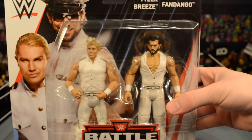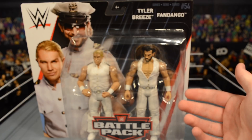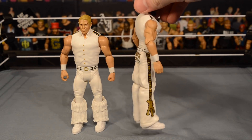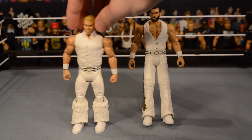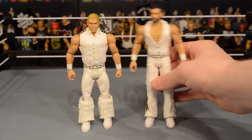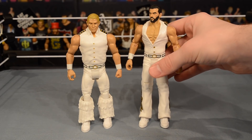Let's go ahead and get these out of the packaging — the new Fashion Police basic battle pack figures. These figures do look a lot better out of the packaging than in the packaging, because there are some details you can't really see on the sides and back. There's actually some pretty nice writing on them. Fandango doesn't like to stand — I had a lot of trouble trying to stand this figure up — so yeah, that's why basics aren't as good as elites.